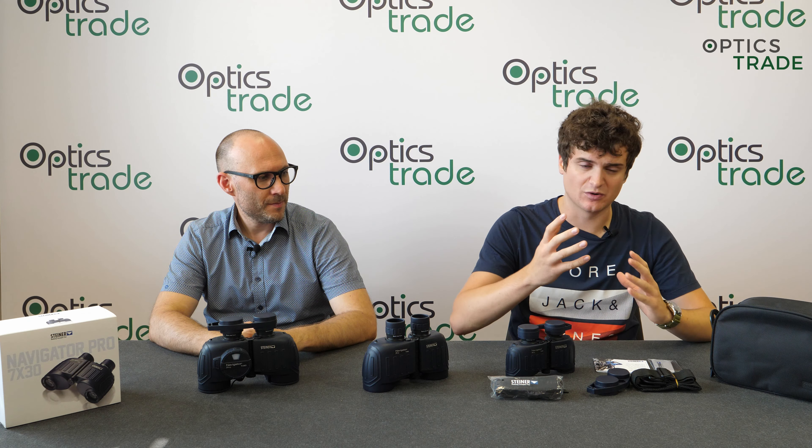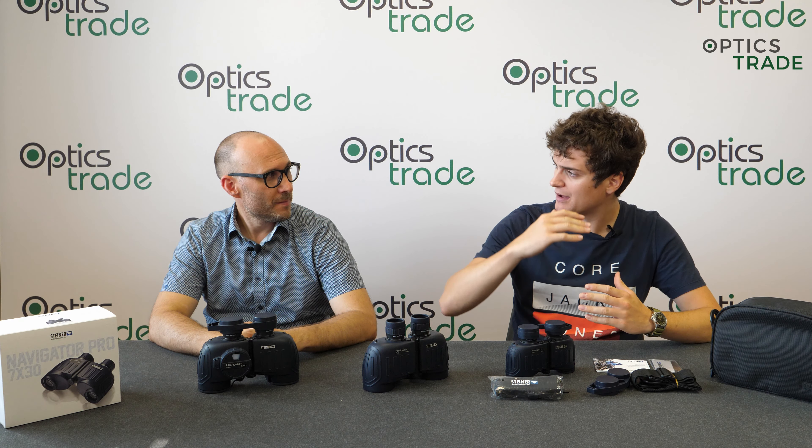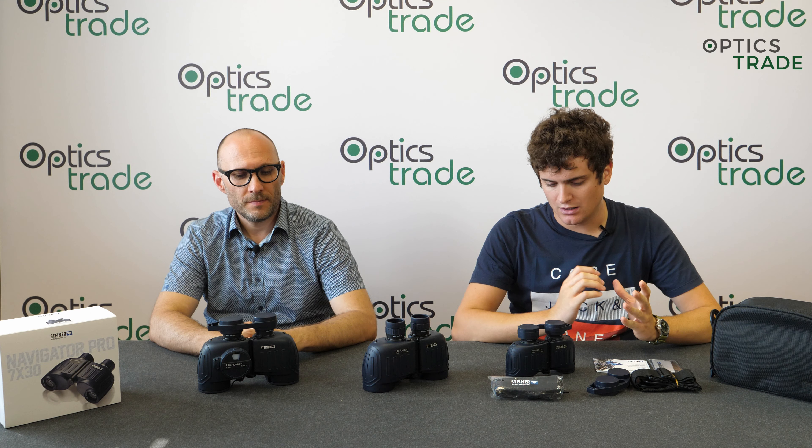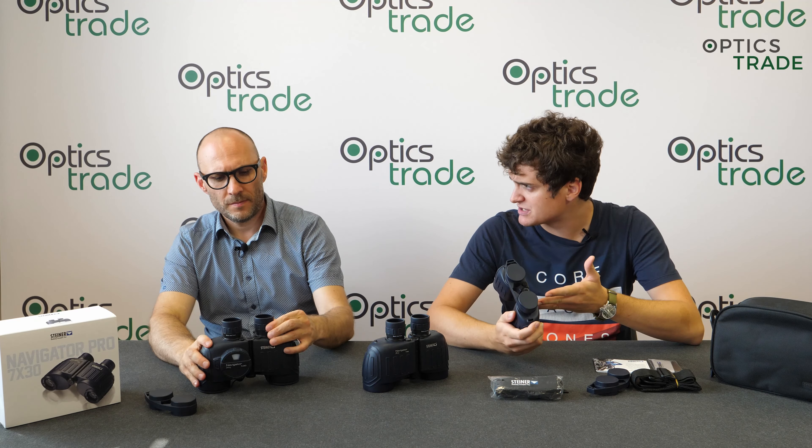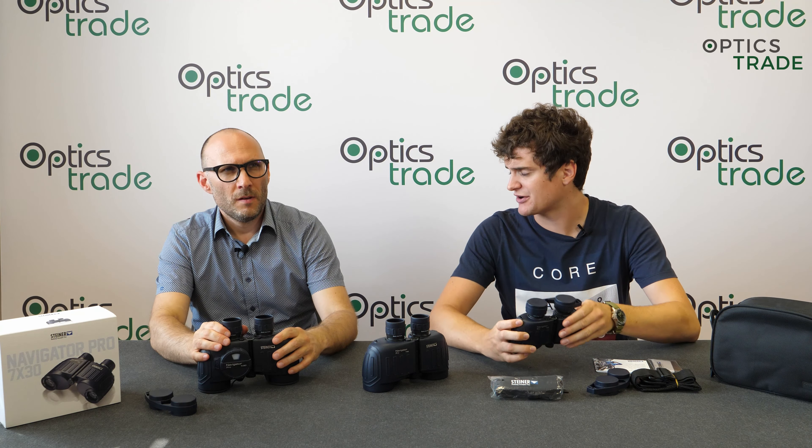In terms of price point, they are under the Commander series. Do you know anything about the history of the Navigator Pro series or this type of binoculars in general?